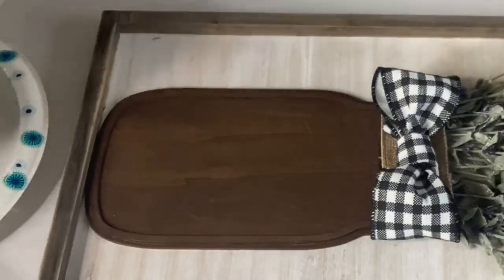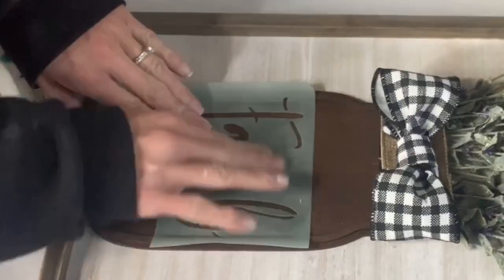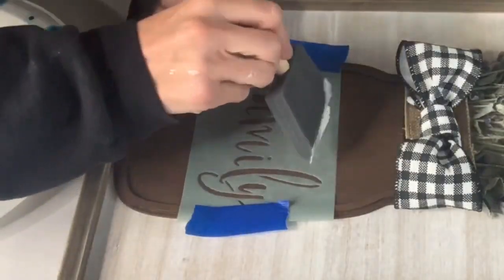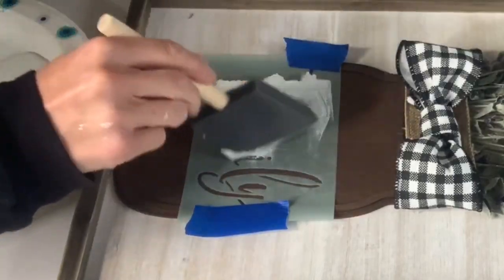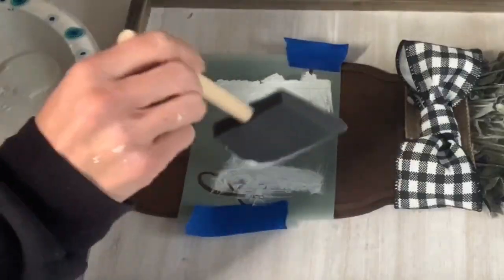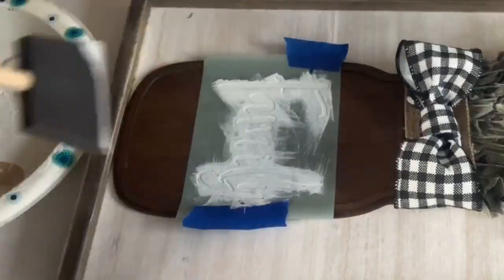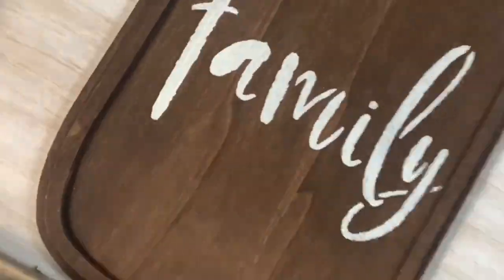To finish it off, I had this adhesive stencil that says 'Family' that I had purchased from Hobby Lobby a while back. Using a foam brush and some Antique Villa Wise Owl paint, I dabbed over the stencil. The key with this is you want a very little bit of paint on your foam brush when dabbing over the stencil. Then I removed it, and it just gave an extra special touch.